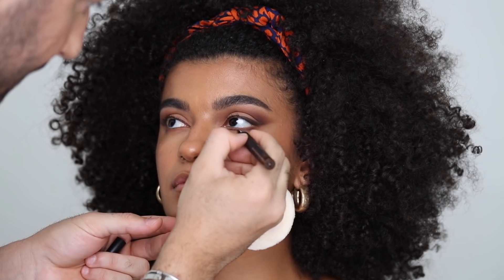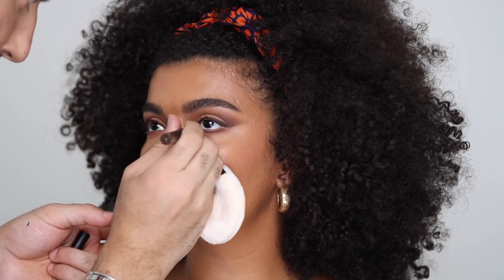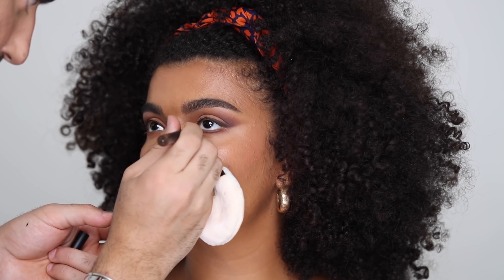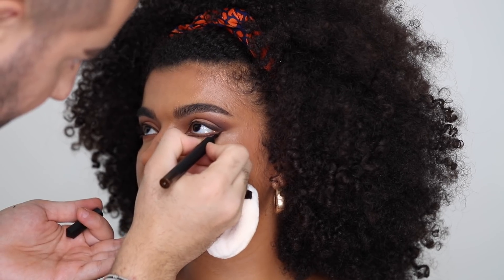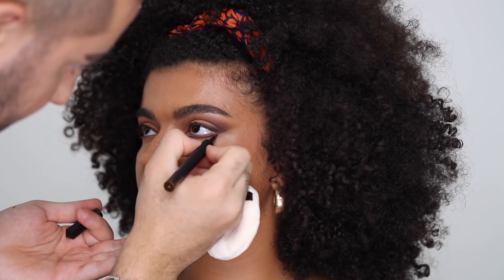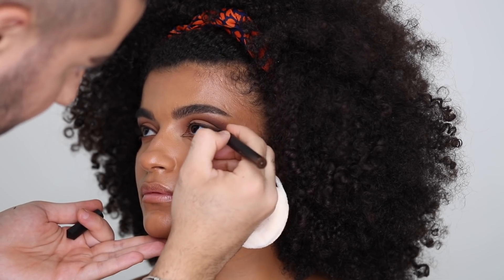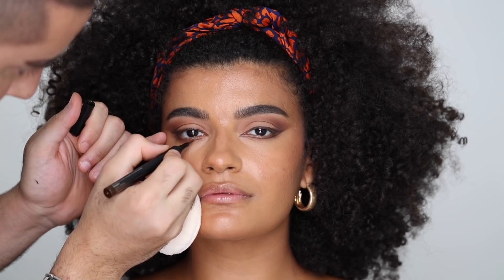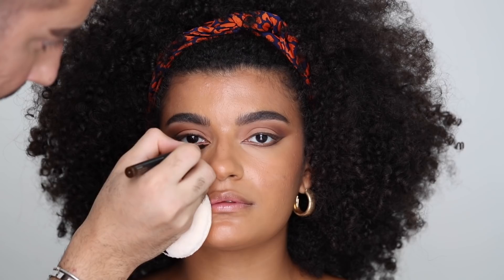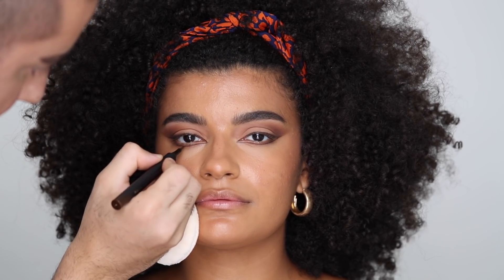Now I'm taking that same brown liner from House Labs and creating a double wing underneath the lower lash line, going underneath by leaving a bit of a gap between the lash line and the lower lid and connecting everything to the outer wing. I feel like this creates a very kind of 60s mod graphic liner that's really, really beautiful on Danielle — it opens up her eyes and gives it a bit more of that interesting edge to the look. Kind of like 70s disco at the same time.